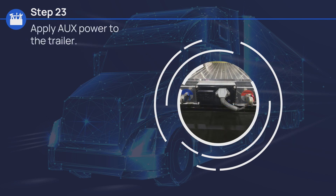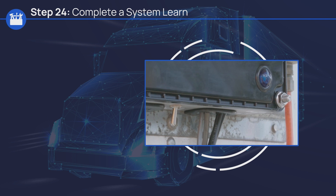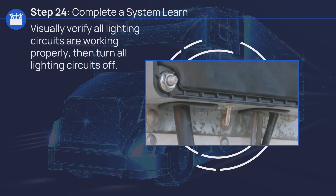Apply auxiliary power to the trailer. Let's review the steps to complete a system learn. For this task, constant blue line power is required. Plug in the power cord, wait for the blue light to illuminate and go out — this could take up to 90 seconds. Next, visually verify all lighting circuits are working properly, then turn all lighting circuits off.